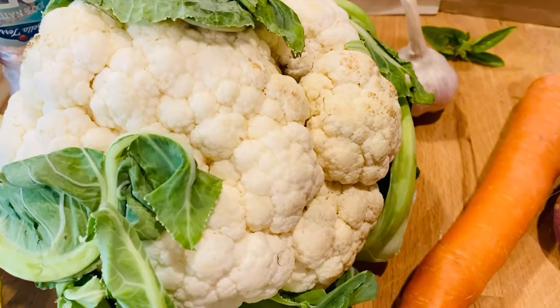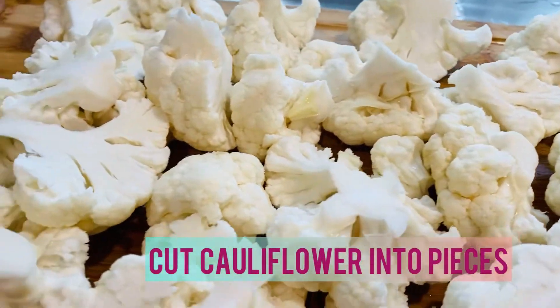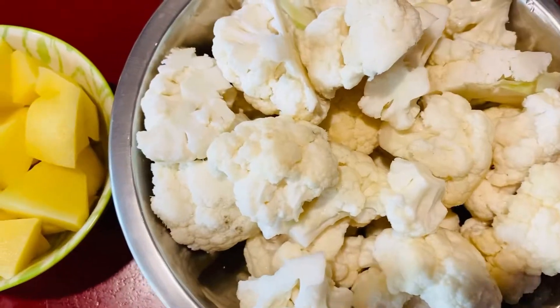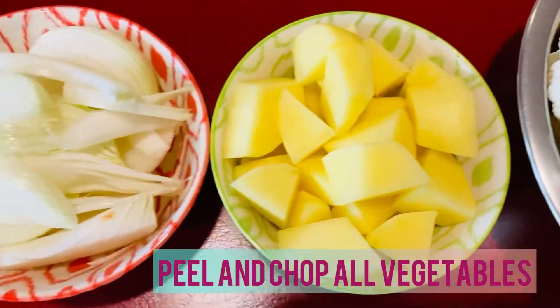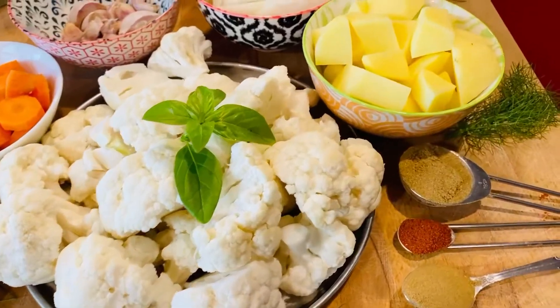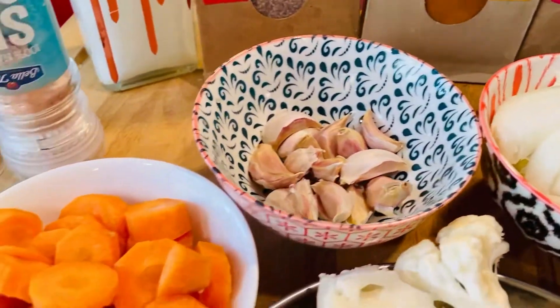The hardest part might be the cutting of the vegetables because the rest of it is super simple. You cut the cauliflower into pieces and also the rest of the veggies, and you leave the garlics whole and you're all ready to go.